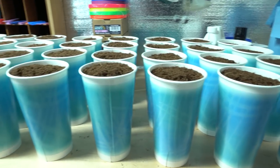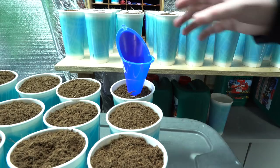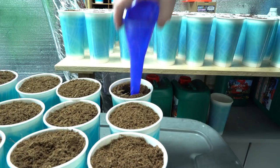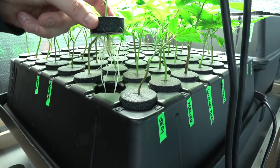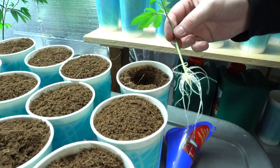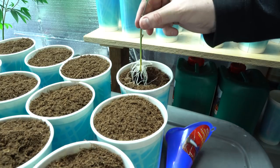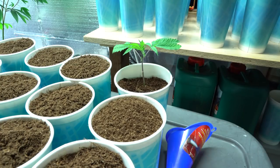Jumping back into the veg room, now that we've moved some things we can go ahead and transplant all of our clones that we took. These are the reset of all of the mothers, so we've got a couple of cuts of each. Since we were using the aero cloner and they have long roots, we're gonna give them a nice deep shaft using a funnel — nice and easy — and get each of them out and give them a nice transplant. Just gonna gently give a little twist and a bop and lightly pack it down.